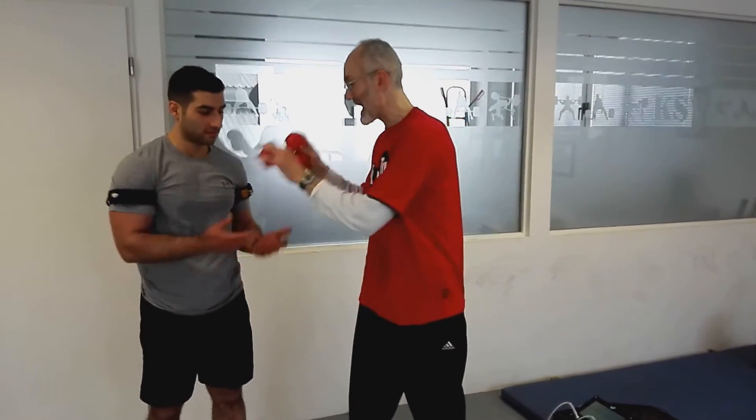We are back here with Adnan. What we did is one set of triceps extensions, one set of biceps curls, and one set of shoulder presses to create a high level of fatigue and lactic acid. Now we are going to recheck his performance in juggling. Adnan, it's your turn.